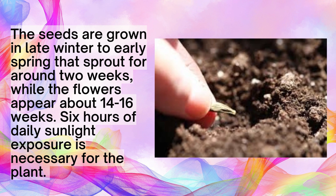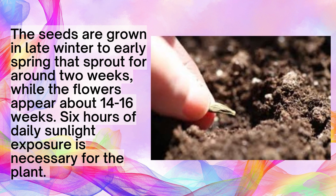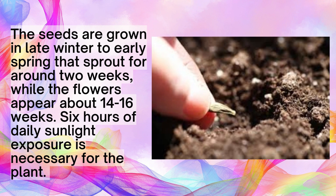The seeds are grown in late winter to early spring and sprout in around two weeks, while the flowers appear about 14 to 16 weeks later. Six hours of daily sunlight exposure is necessary for the plant.